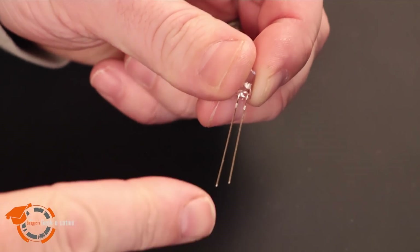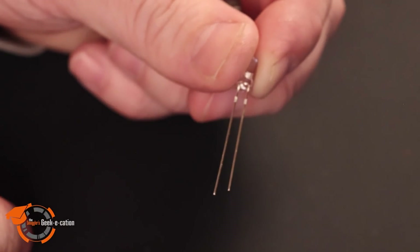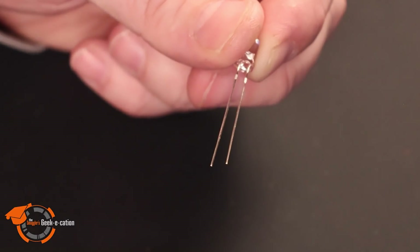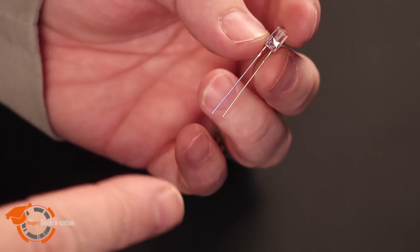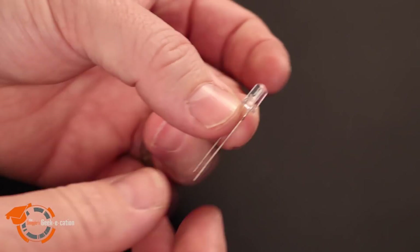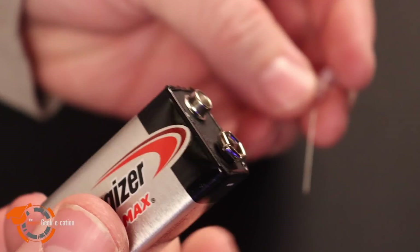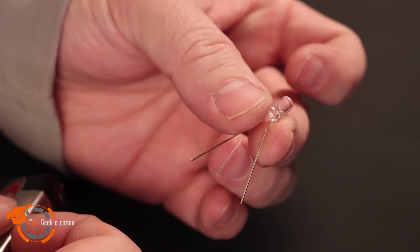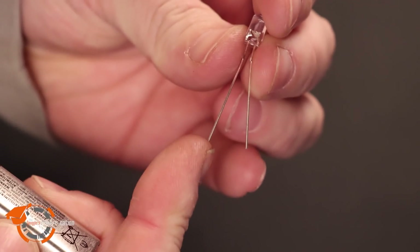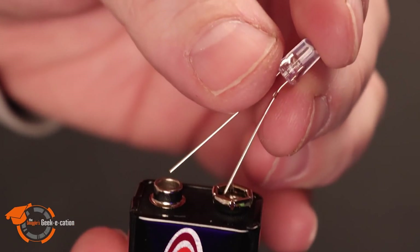On the LED itself, you have two legs — a long and a short. The long is the anode, or the positive. The short is the cathode, or the negative. The most important thing about working with an LED is to understand the flow of power. This prevents you from burning out this little bulb. I'm going to do a little demonstration with a 9-volt battery and our little LED, and I'm going to connect them direct. I'm going to take the positive to the positive terminal and the negative to the negative terminal — and I want you to watch the light.